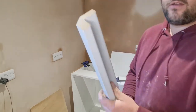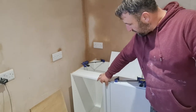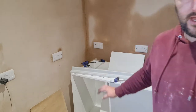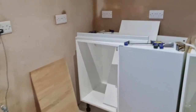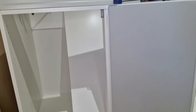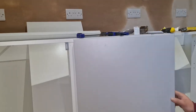Right then guys, we're on to this corner post bit at the moment. So this will go on the end of this unit here and then there's another unit here to bridge it. I haven't really fitted many of these before so I've just been having a bit of a play. I think I've come up with a good way of securing it. I've put the door onto this unit here, got it opening the right way.